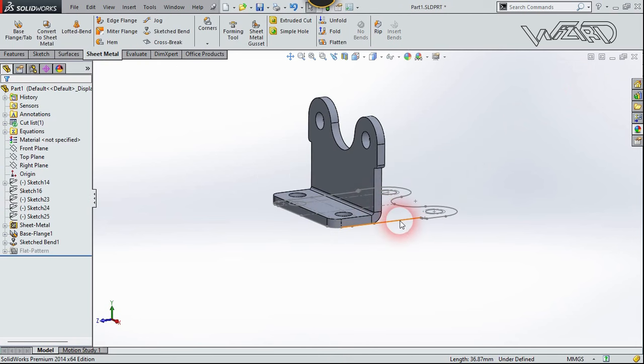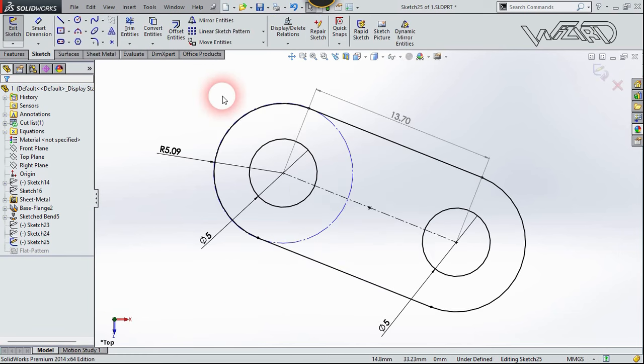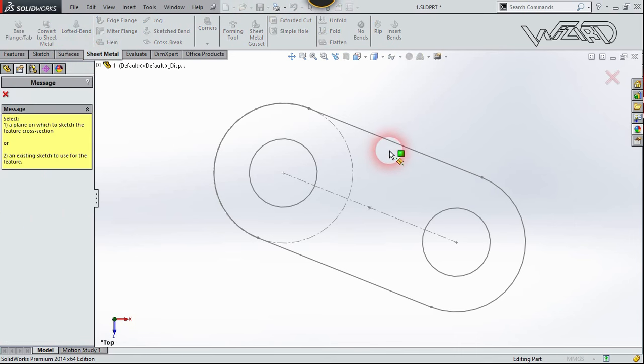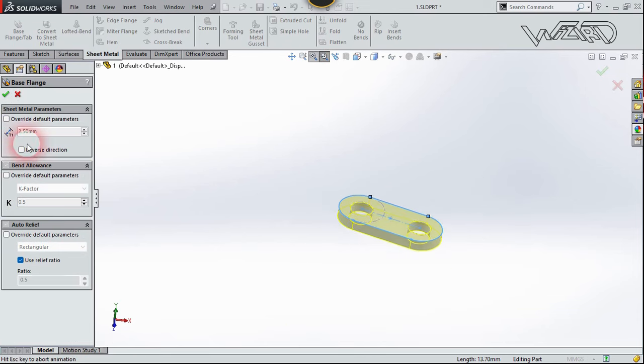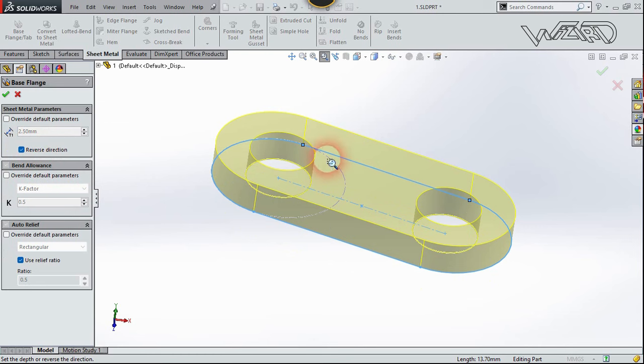We got what we want, so hide this sketch. Now take a new file and create this 2D sketch on the top plane. Use all these dimensions to make this sketch. Now exit the sketch, go to the Sheet Metal tab, click on Base Flange, select this sketch, reverse the direction, and put the same thickness as before.